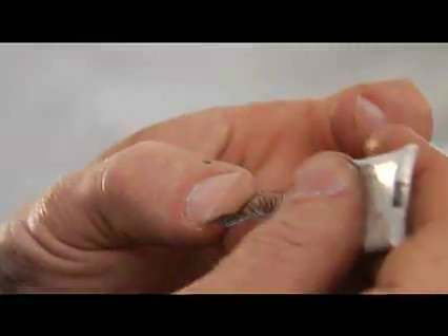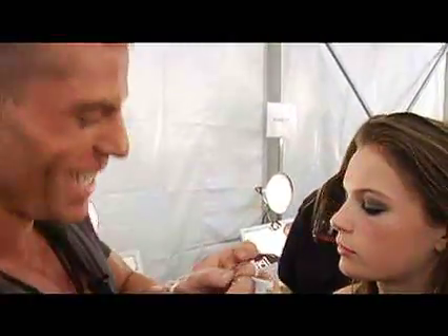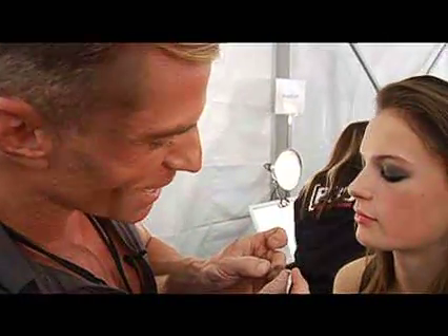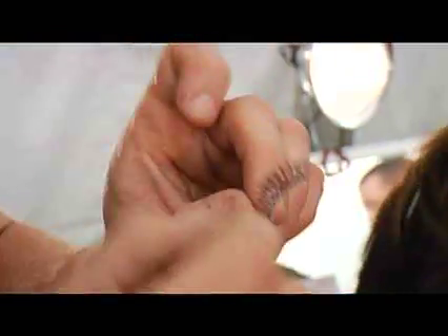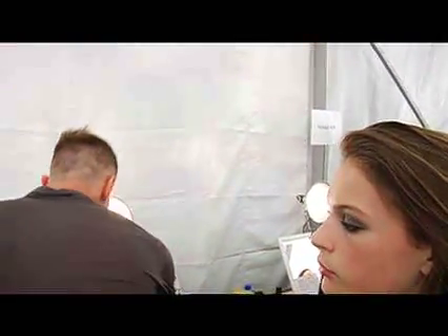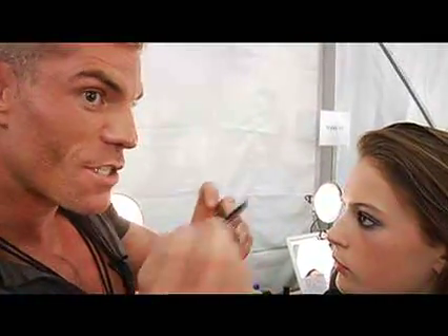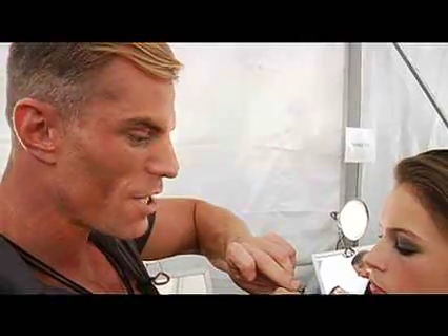I'm going to move into applying false lashes. The secret to doing false lashes — I have really big hands so it's hard for me — but actually the secret to false lashes is you've got to wait for the glue to dry. People usually put glue on and try to slap it right under the eye. You've got to wait for it to become a little tacky and then lay the lash in. I always use some sort of instrument, like a brow brush, to help push the actual lash in.